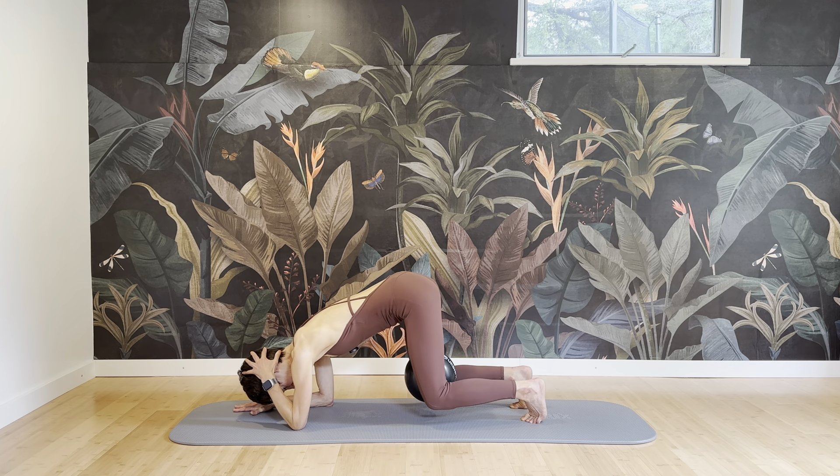Working into the abs, the obliques, working mobility in the spine. Finding that axis going right through you, connecting between the top of the head and your sit bones. Once more each side.